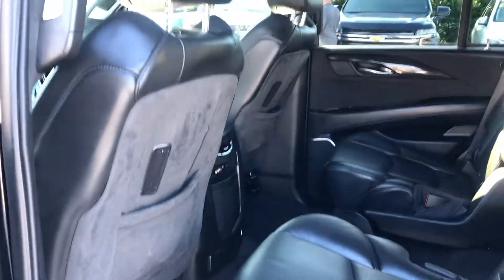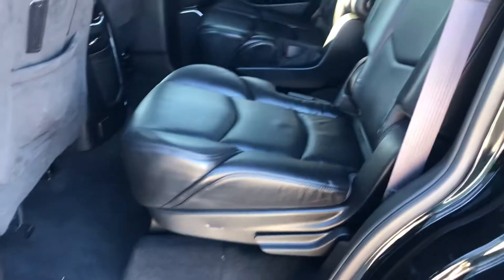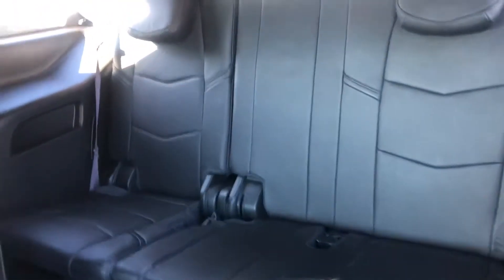Take a look in the passenger compartment. Seats are in good shape. Take a look in the back here — the bench seat in the back is in good shape.